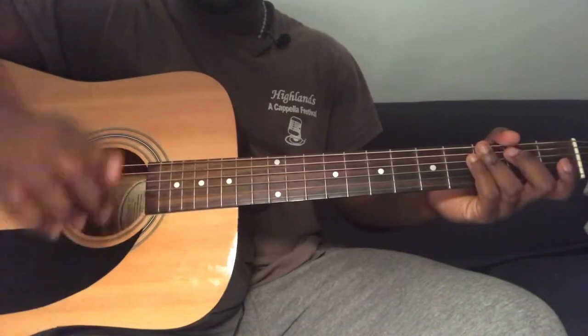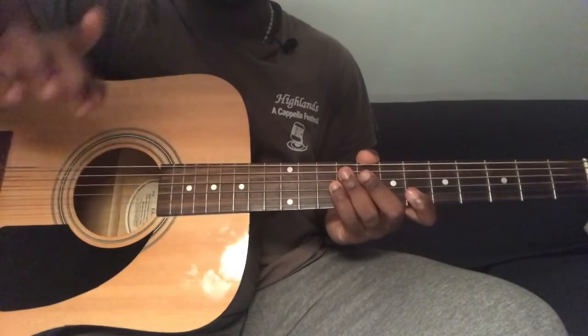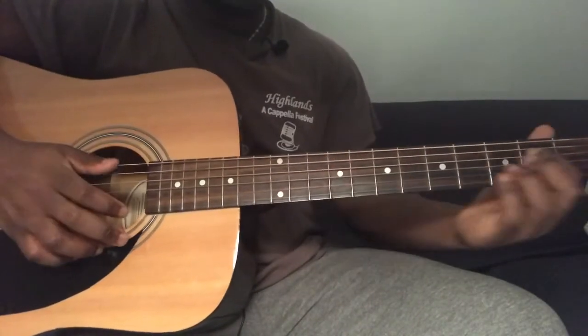You play that whole thing once for the intro, two times for the verse, and also once for the pre-chorus. For the chorus you're pretty much going to be strumming the A chord and the E chord.